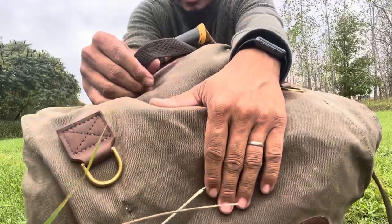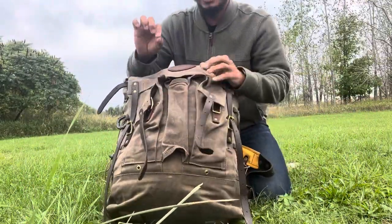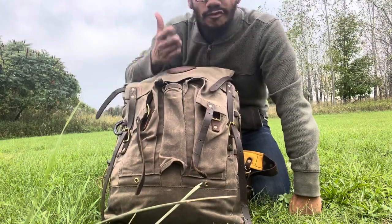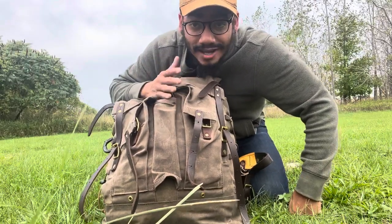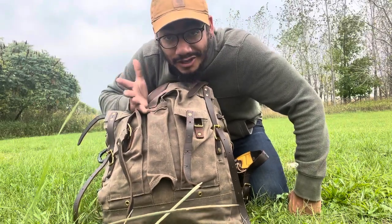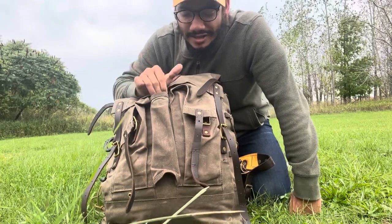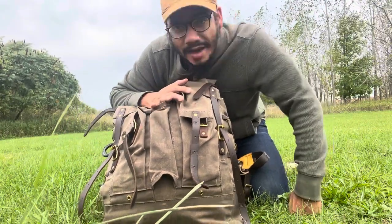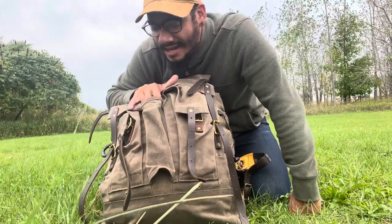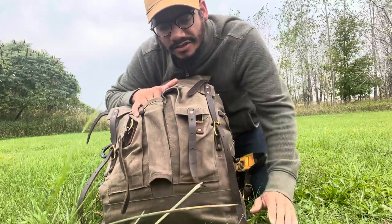The drag strap is phenomenal — something I really didn't like about the Pathfinder pack was that these little details weren't paid attention to as much. But this is a $450 pack, guys. I hope you were sitting down when I said that. So you have to really think about that — there are hundreds of packs that'll do the same exact thing for less. This is definitely a niche item, but it's a beautiful item.